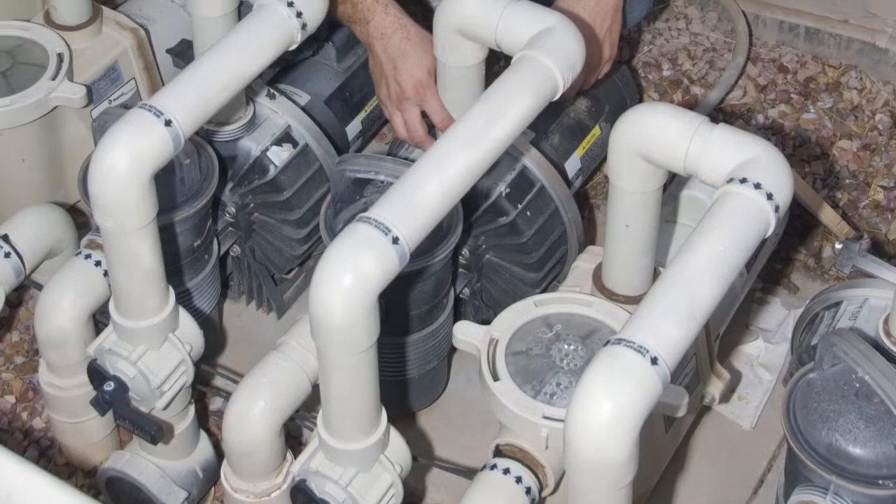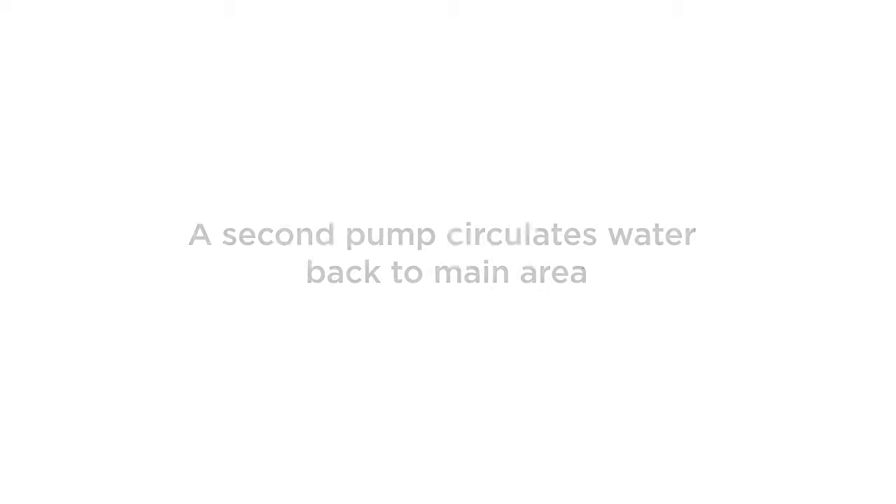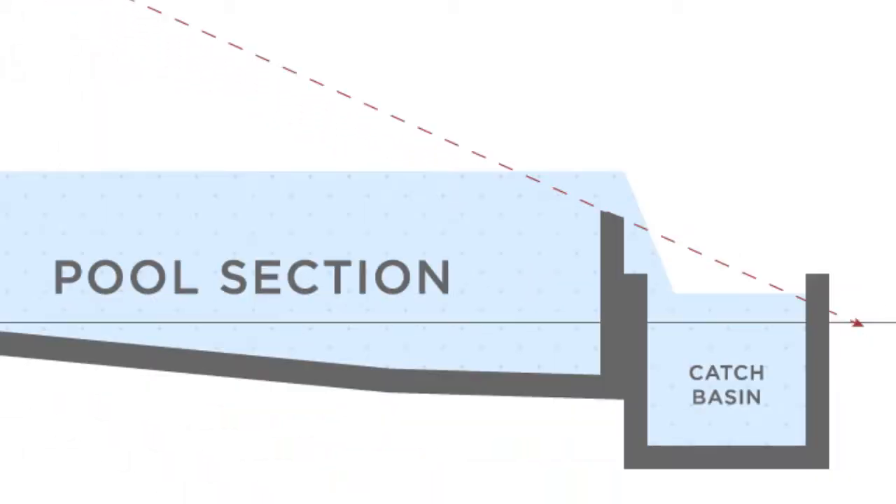The plumbing is slightly different for a negative edge pool. It requires a second pump and filter for the catch pool. The second pump circulates the water back to the main swim area. The catch pool's filter stops debris from traveling from one area to the next.